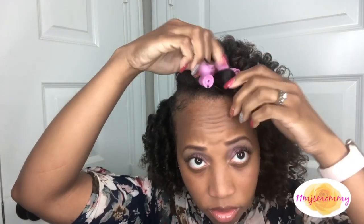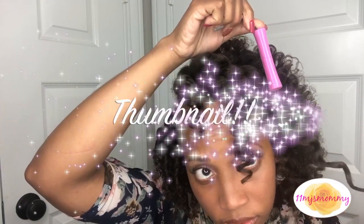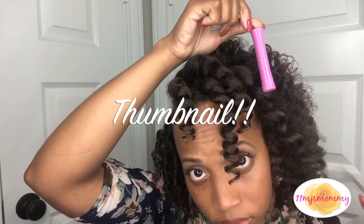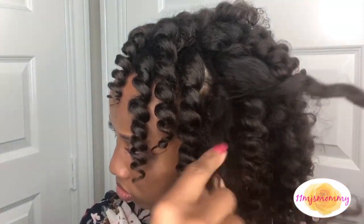When I pulled out this first perm rod I said yes - this, this is good, it's good! Now I'm just separating and fluffing the curls.